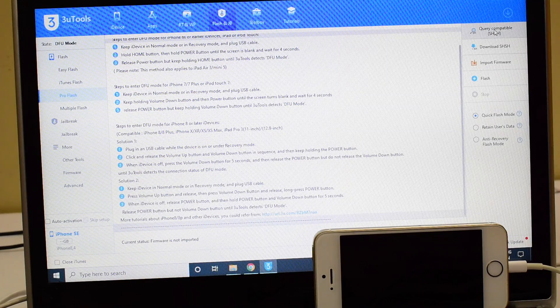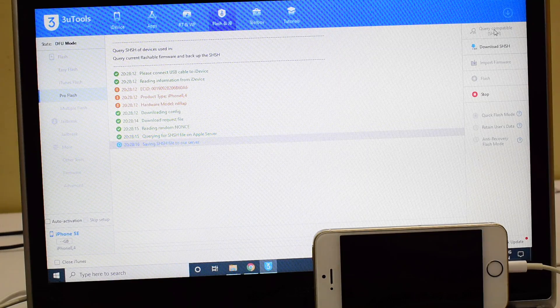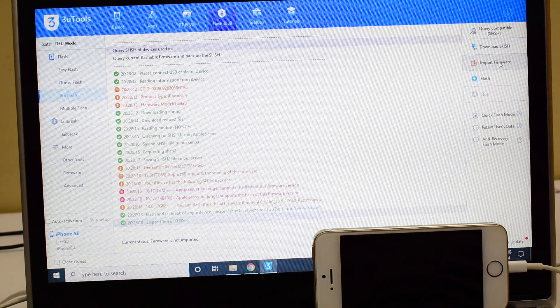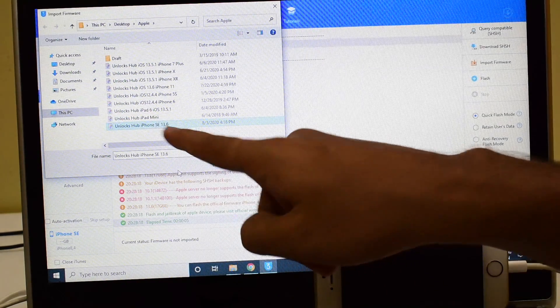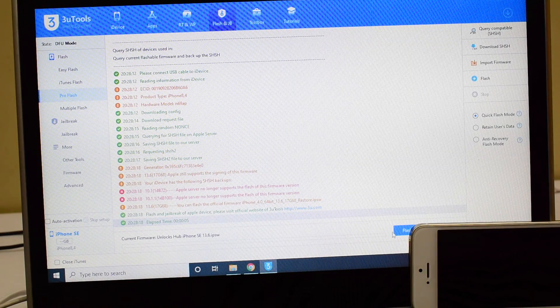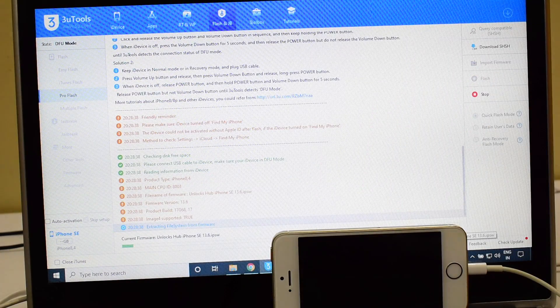The first step is to click on Query Compatible SSH. Click on the subscribe button and also click on the bell icon if you haven't done that already. Now click on the Import Firmware option and select the Unlocks Hub iPhone SE iOS 13.6, click on Open, then click the Flash option and you can see the progress bar running.